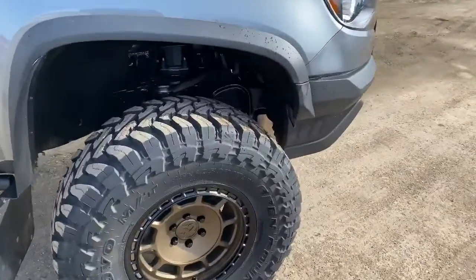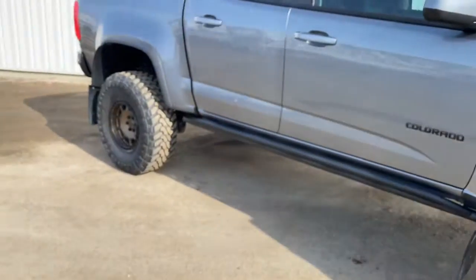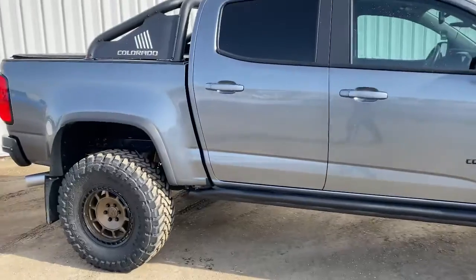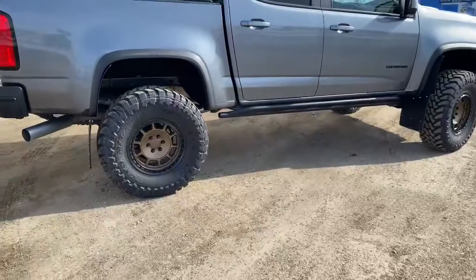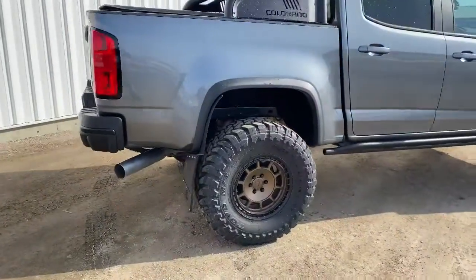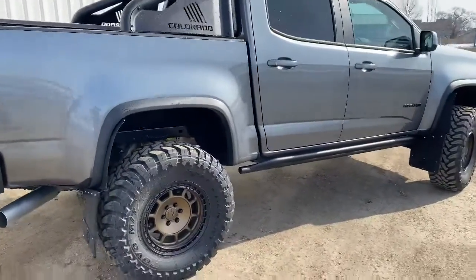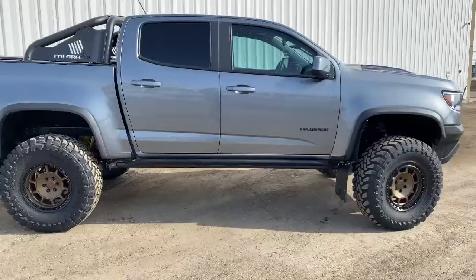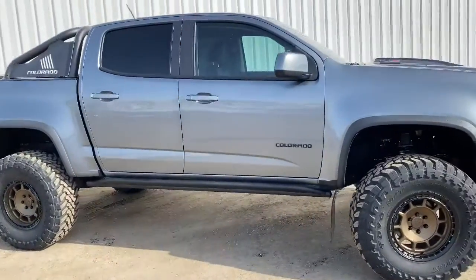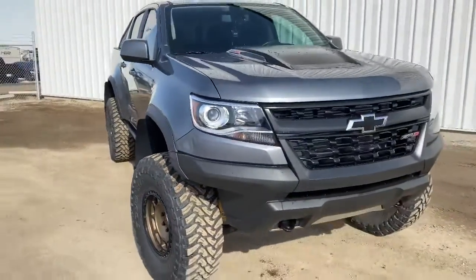On a four-inch lift with 35s it's a tight squeeze. You can see there is some trimming that we had to do in there. It is the Duramax — I'll get into that. Overall, I don't have many complaints. It's got almost 24 inches of ground clearance with the lift on it and the tires, and it'll go through pretty much any quad trail you want. The short wheelbase — about 128 or 129 inches — lets it crawl over pretty much anything. It's got front and rear lockers. Here's the Duramax; as embarrassing as it is, it's pretty tiny.